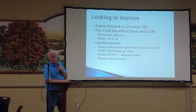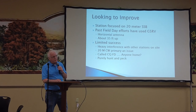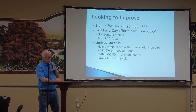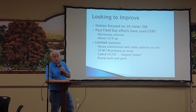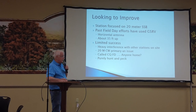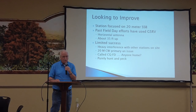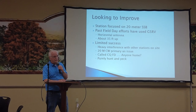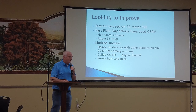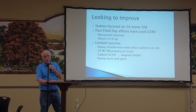We'd been using G5RV antennas — horizontal, up around 35 feet — and it just didn't work all that well for us. We had very limited success and a lot of interference with the other stations at the site. The front end of the receiver was getting overloaded by the 20-meter CW station. We'd call CQ Field Day and get very little response — I think out of a whole bunch of efforts we got one whole response.